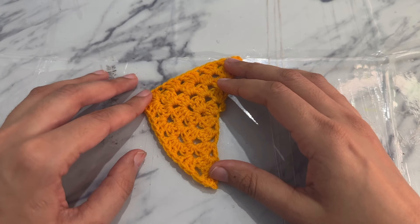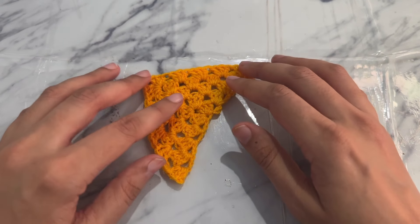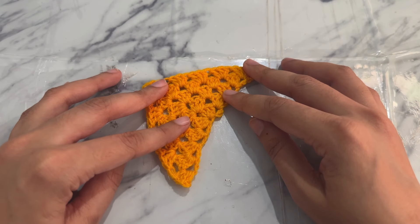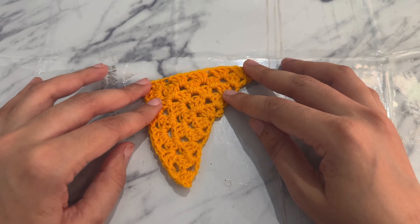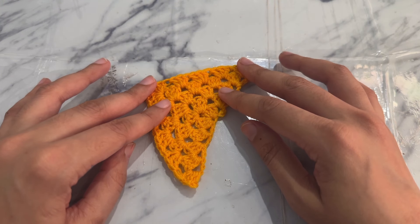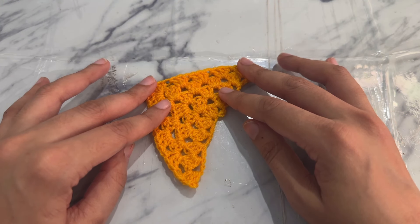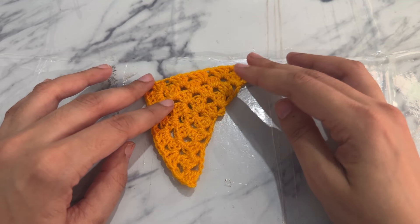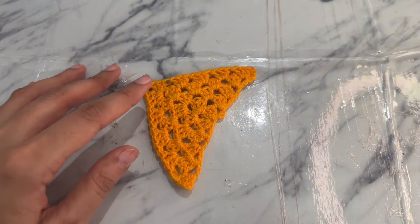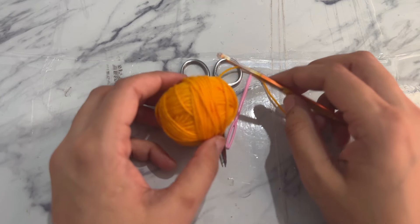Hey crafters, welcome back to my channel Crochet with Zara, and welcome to episode 14 of the how to crochet granny square series. Today we are diving into a wonderful world of granny squares with a twist — the half granny square. Perfect for blankets, pillow covers, or coasters, this versatile design is a must-know for any crocheter. So grab your yarn and hook and let's get started.